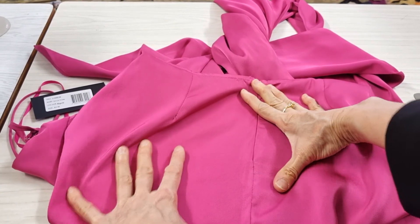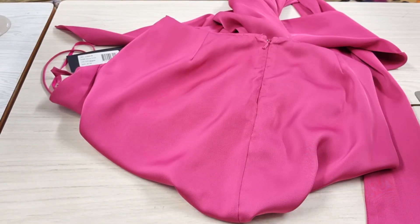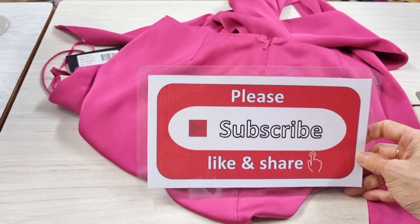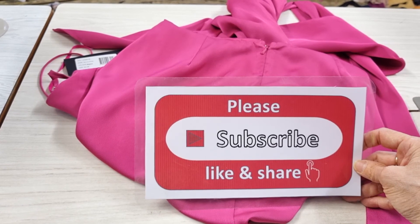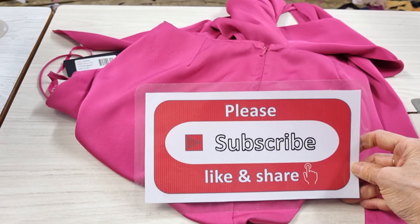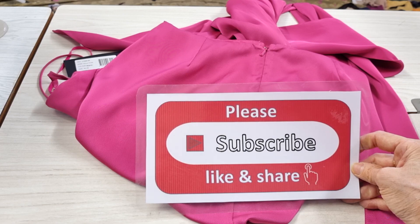It looks very good now. Please support me — subscribe, like, and share my channel, and please don't forget to press the bell icon to get my new video from my job every day. Thank you very much, bye bye.